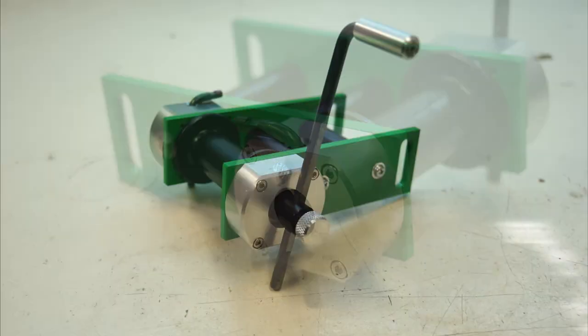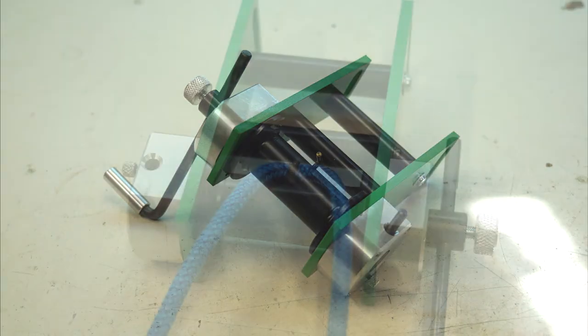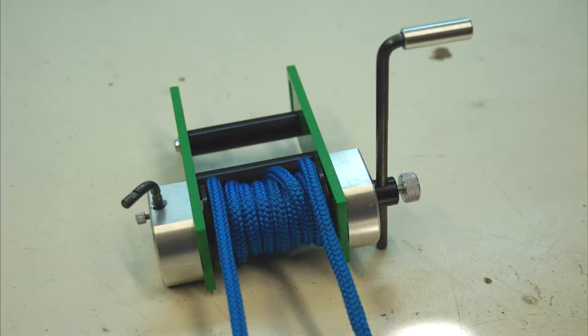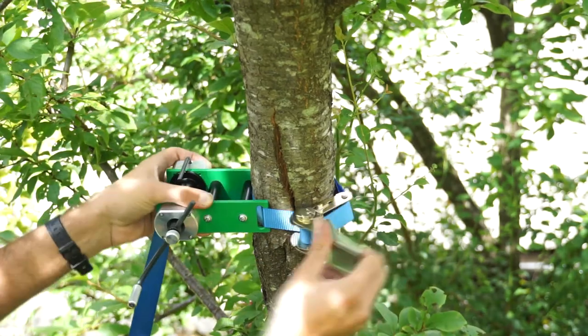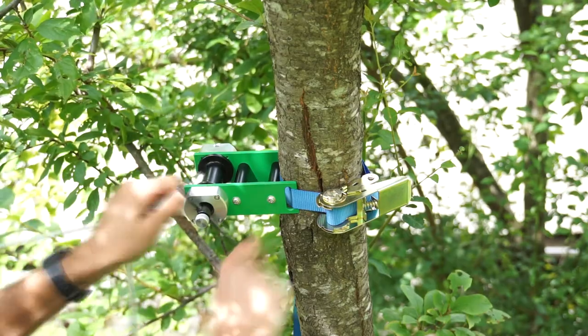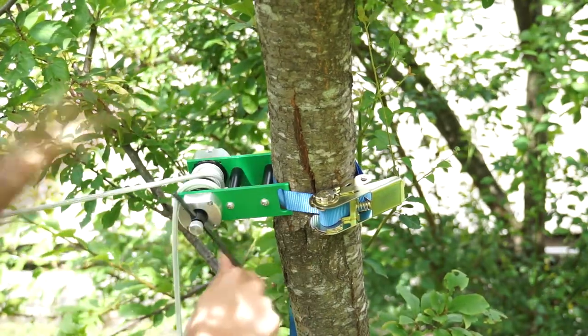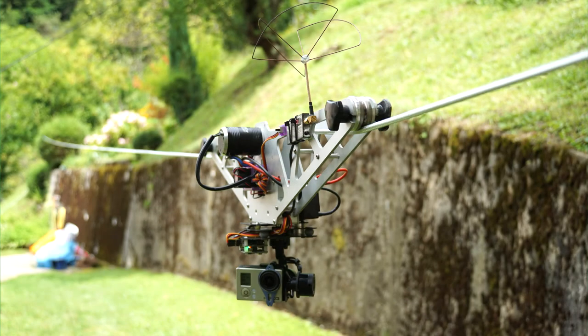That's it, the tensioner is ready for a test. Mounting is pretty simple — just use a piece of belt to mount it on a tree or some other object. Then hook the rope in any position; you don't need the end of the rope, and simply tension it. That's it — next time I'll tell you something more about the cable cam.